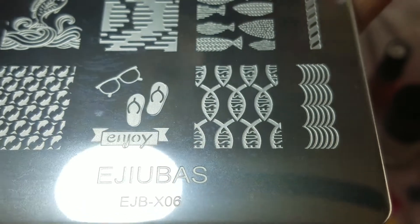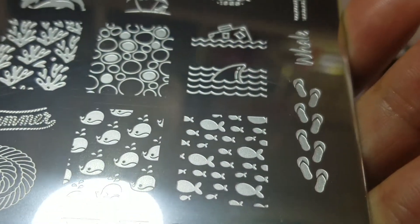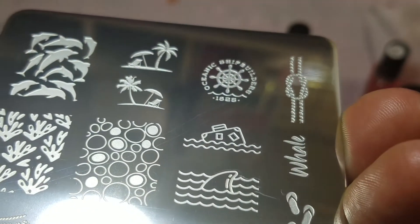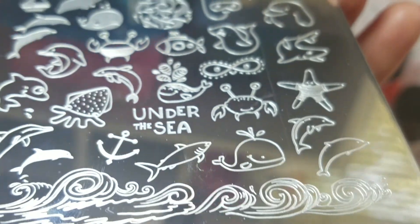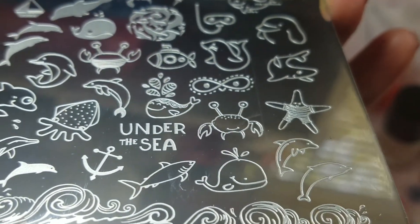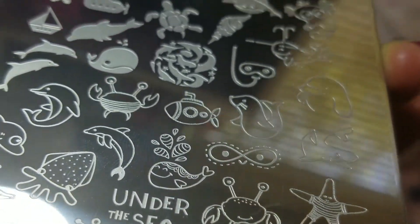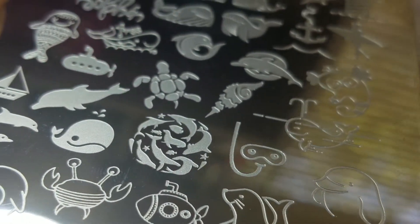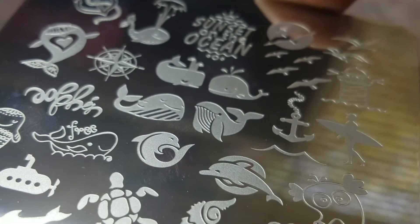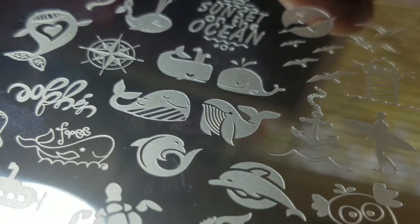Sorry for the glare — these are what the images look like. My favorite are the little palm trees. The reason why I love Ajubas plates is because they're amazing. The images are always, always so super cool. Beautifully etched, so you don't have to worry about transfer. And these plates are double-sided — you can't get any better than that. And they are inexpensive, guys.